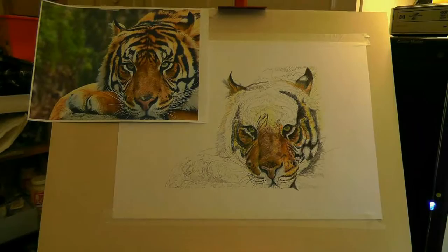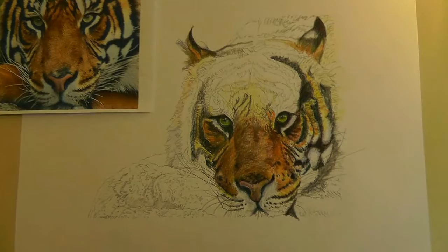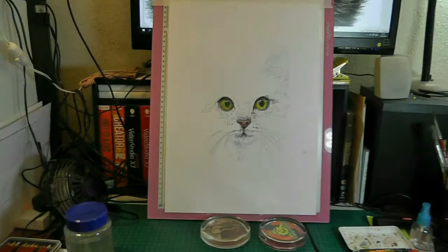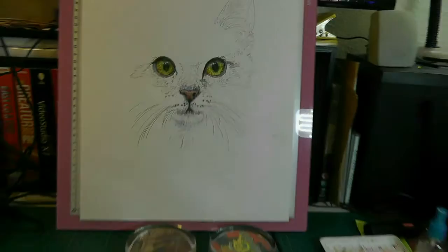I've done two tigers and I was getting a bit fed up of this one. It's not nearly finished, I've got hours to do on it, but I am doing the video on this. I also wanted to do a cat and I've just started it — this is the beginning and I'm zooming in on that. I've got a zoom here.